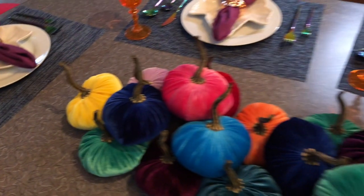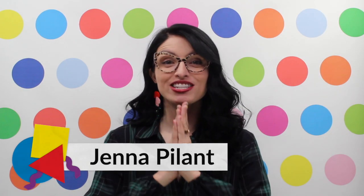Then some festive salt and pepper shakers, last-minute felt garland, and voilà — you've got yourself a colorful tablescape in a room that isn't so colorful! I hope you've enjoyed this special Thanksgiving episode of Room Bloom, color lovers.